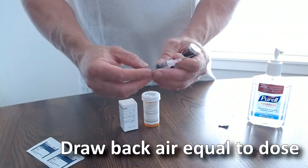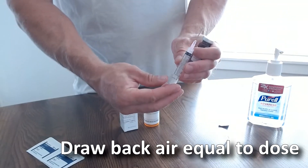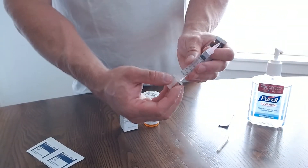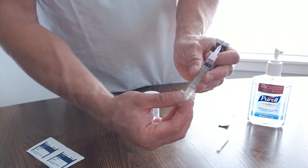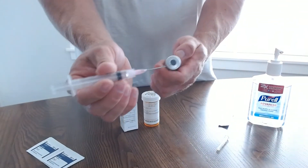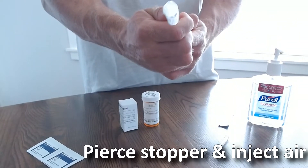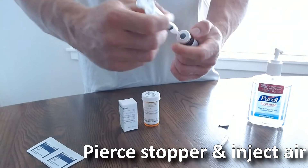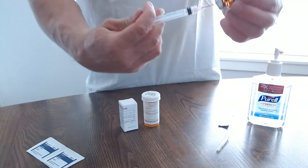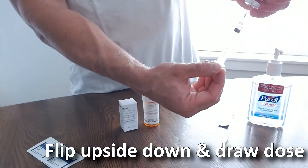Draw air into your syringe equal to your dose. Pierce the top of your vial and inject the air. Flip the vial over and draw back medication equal to your dose.